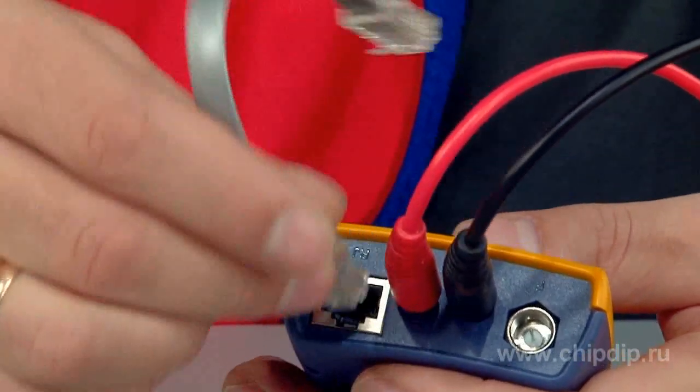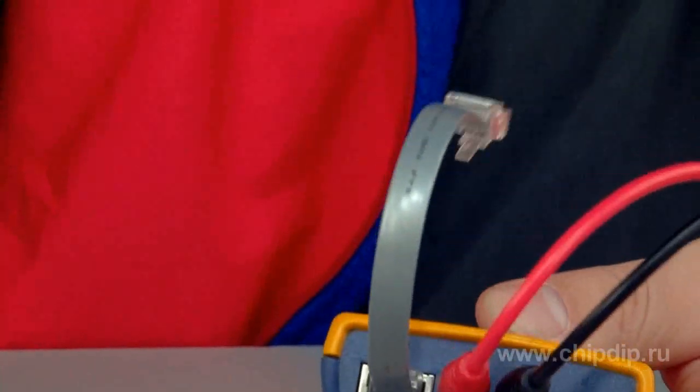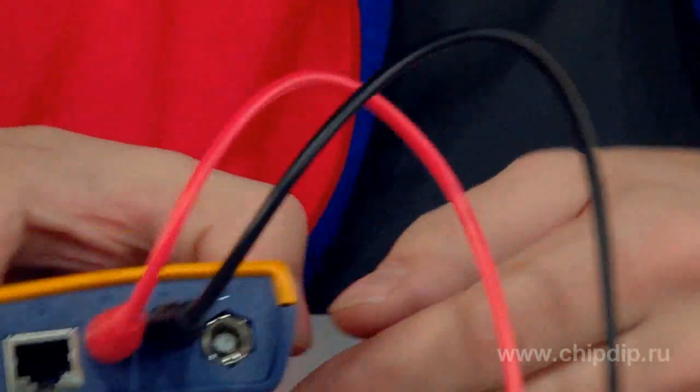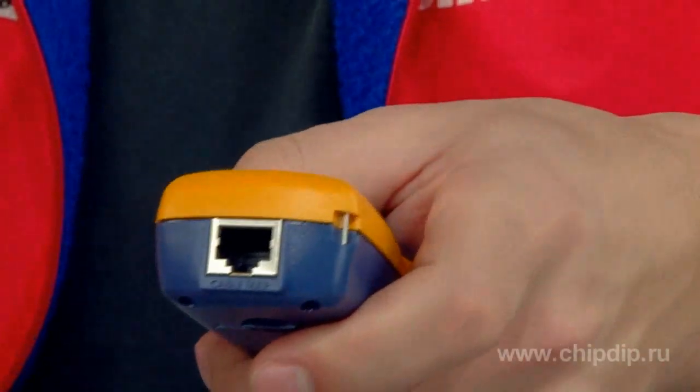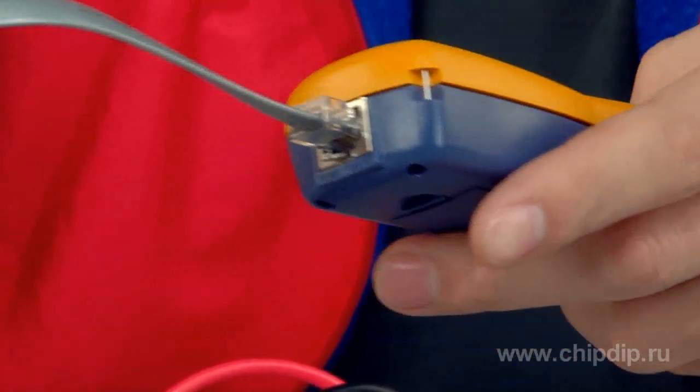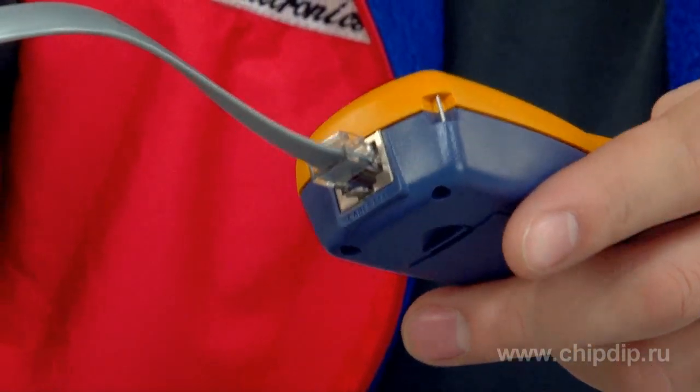The IntelliTone function allows you to use a toner and IT200 probe to test RJ11 and RJ45 cabling and to eliminate faults. The IT200 toner comes in handy when testing phone lines and Ethernet connections.